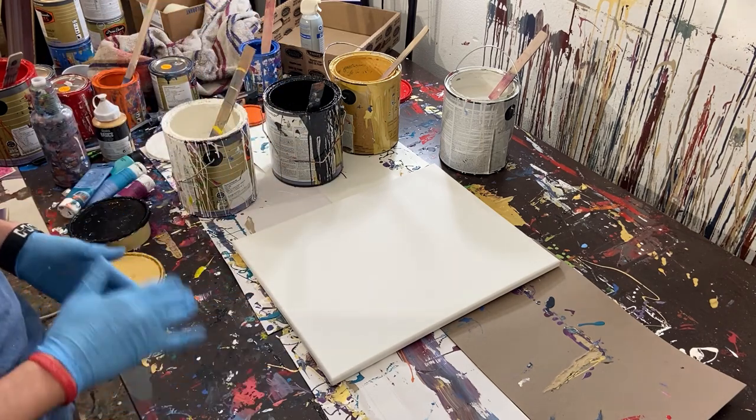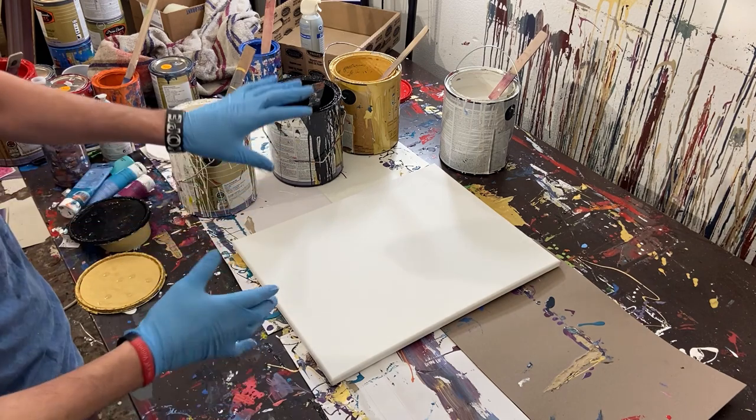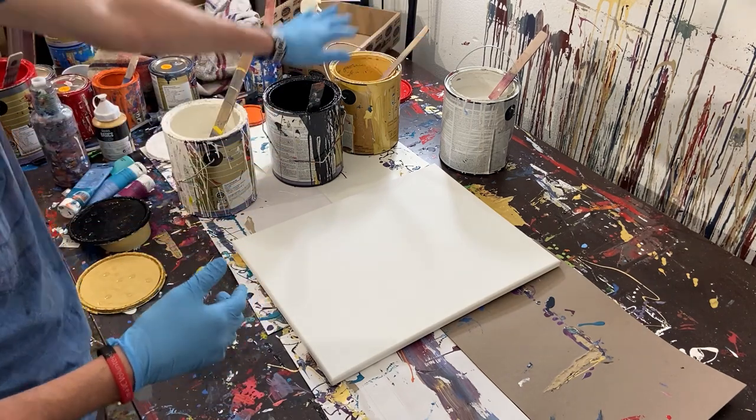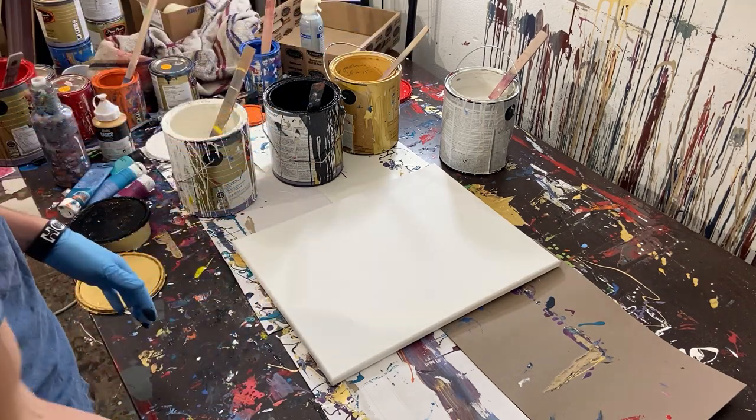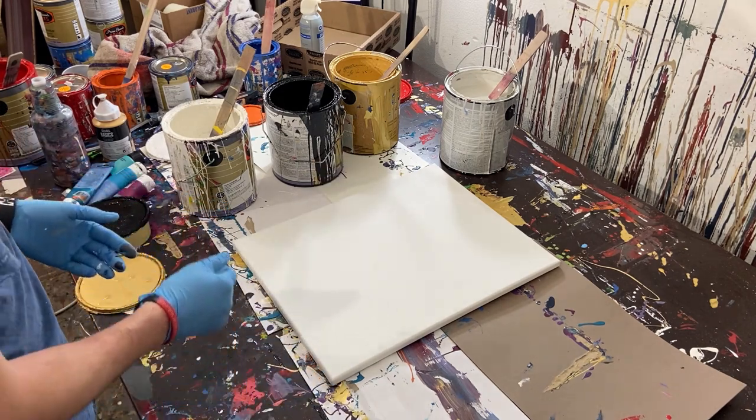Hey everyone, Cody here, and today we're going to be doing a line painting. We're going to be using gold, silver, black, and white, and we're going to be using our edge painter. And today I'm actually painting on canvas, not paper.